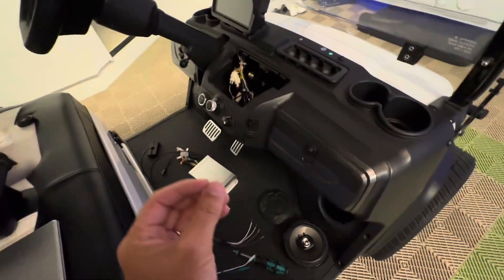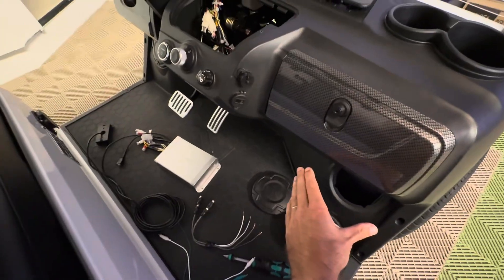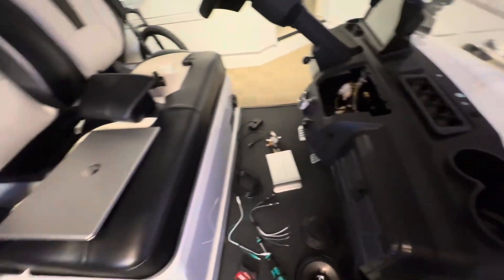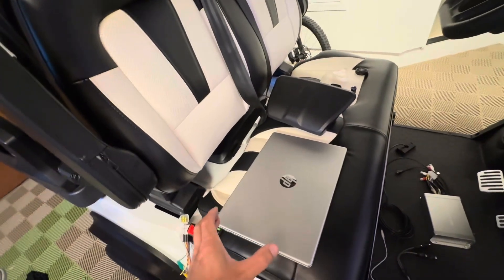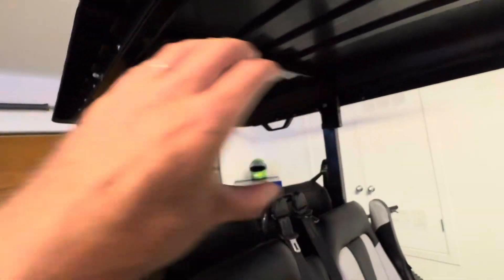I'm looking at different speaker placements and sizes. Should we actually use these front holes? What size speakers do we need, and do we need adapters? Can we get the LEDs to work? Where should you store the amplifier? How do you best get power for your amplifier? What should you do with your stock soundbar?